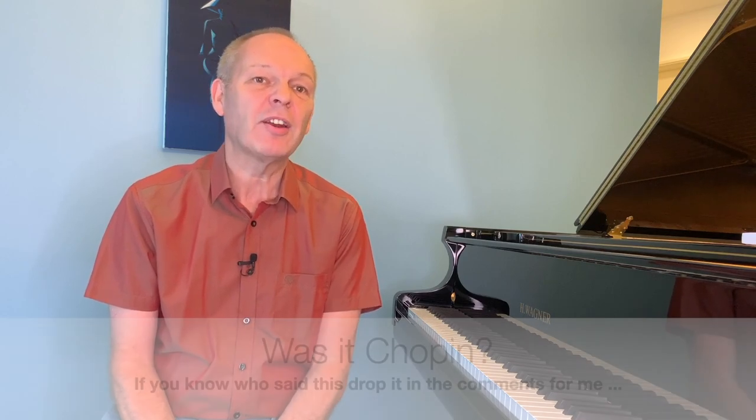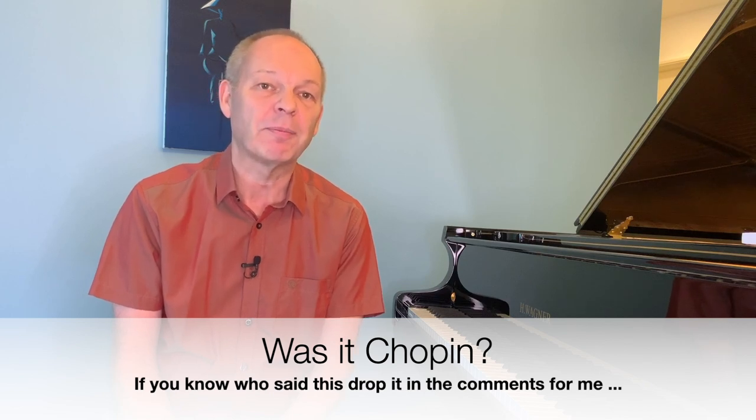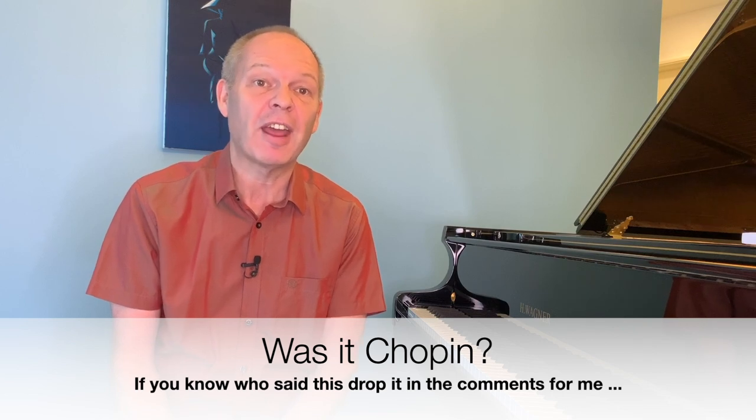I'm sure I read somewhere once that Chopin was quoted as saying that most technical problems on a piano can be overcome if you can find the right fingering. I've looked for this quote on Google recently and I can't find it anymore, but it's certainly something that, whilst maybe not as illustrious as Chopin, I've heard many respected pianists say.